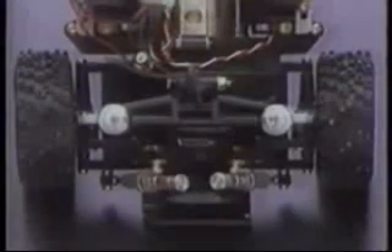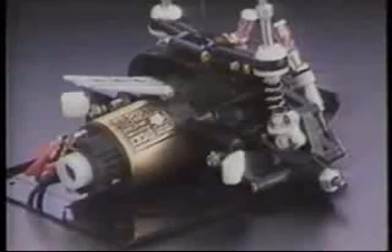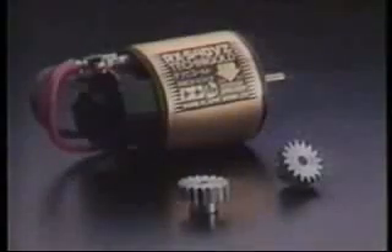The chassis consists of the front and rear gearboxes and a center section, providing the ultimate ease of maintenance. The Porsche 959 comes with the high-performance RX 540VZ Technigo motor, which has adjustable timing and 18 and 16-toothed pinion gears for taming this brute power to differing road conditions.